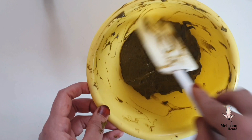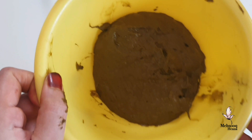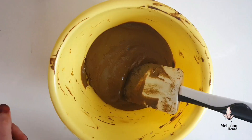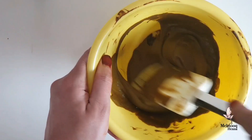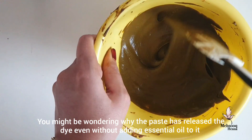We are going to mix the henna paste and do a dry release. As an application, the texture will be smooth. The essential oil is not evaporated because we have to keep it clean. The essential oil will release a dye release.